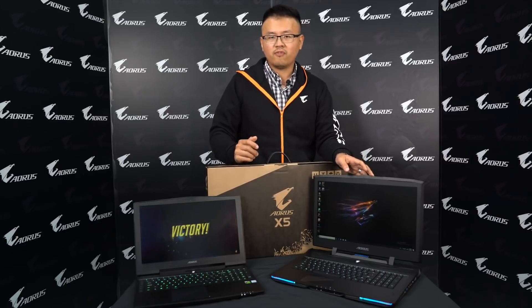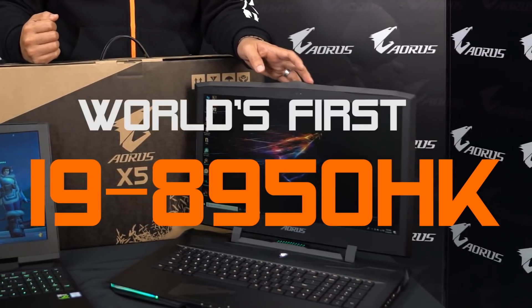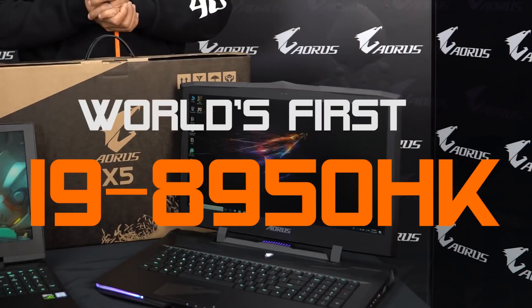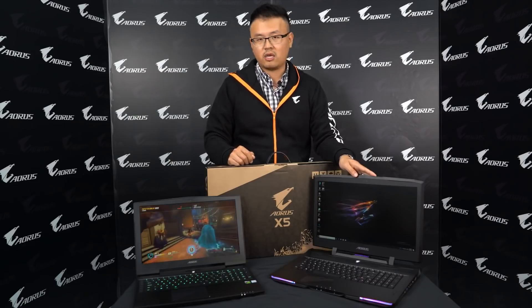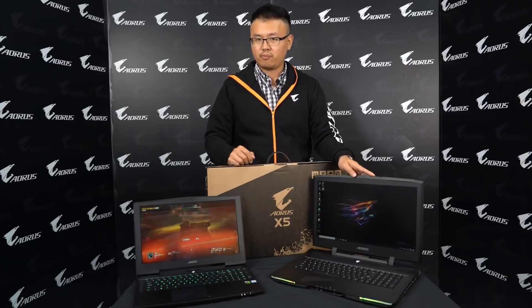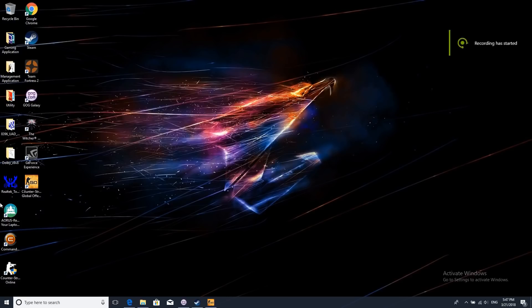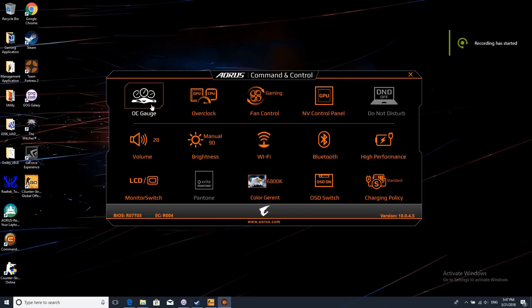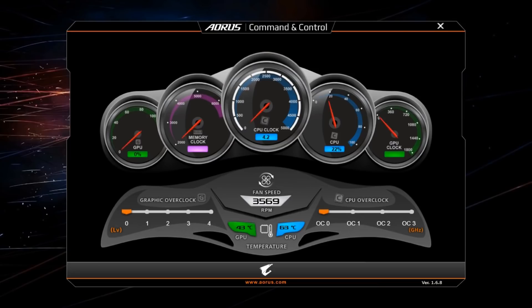On the new X9, we feature the world's first i9 mobile processor, the 8950HK. Of course, it's overclockable — as you can see, it's the K-series from Intel. Something amazing is that the standard clock speed of the X9's 8950HK would be up to 4.8 GHz. This is really amazing. And through our built-in overclockable utility, there's no problem boosting up to maybe 5 GHz. So here you will see the most powerful laptop ever — right here is the X9.